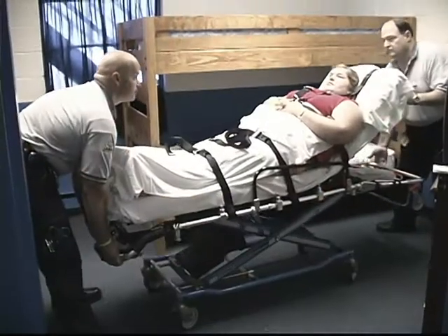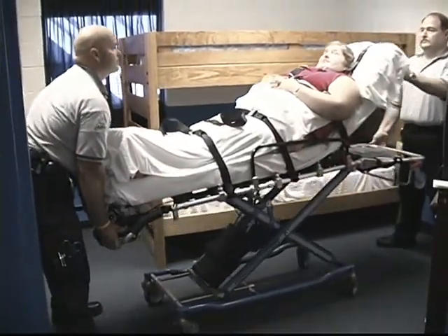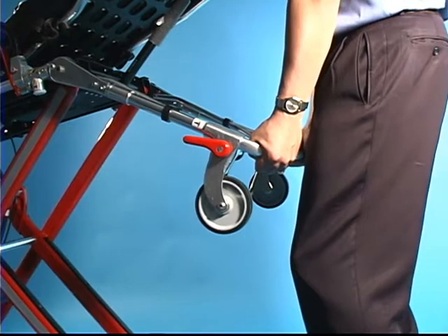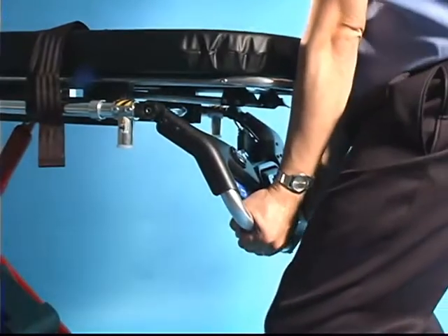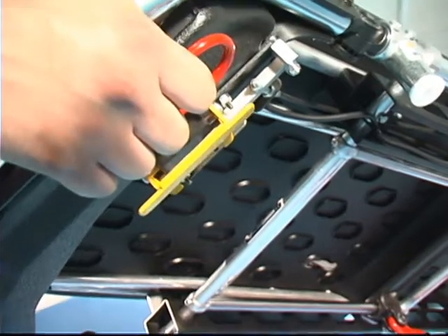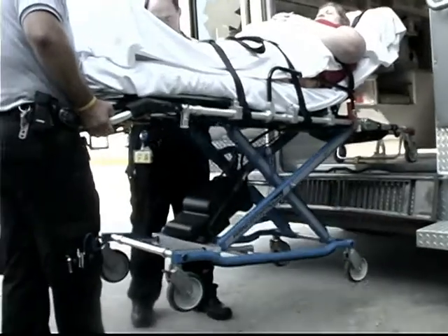To raise or lower the cot, both operators stand at opposite ends of the cot and use an underhand grip to grasp the main frame. Shorter operators can lower the drop frame and foot and lift frame for better leverage. The PowerFlex includes a manual release handle to operate the cot in manual mode if needed. Consult the manual for guidelines on the proper use of the cot in manual mode.